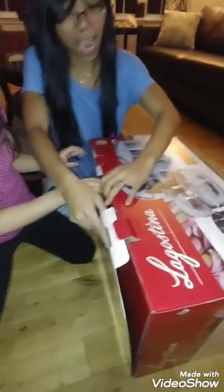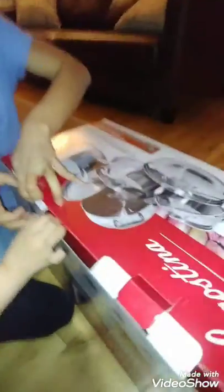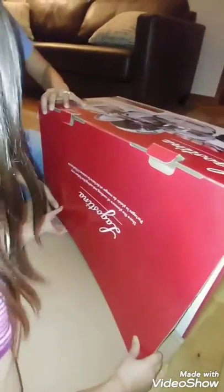We bought it today from Canadian Tire. It was on sale — the original price was around $1,200, and today we bought it on sale for only $240.